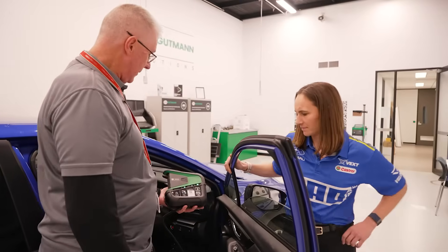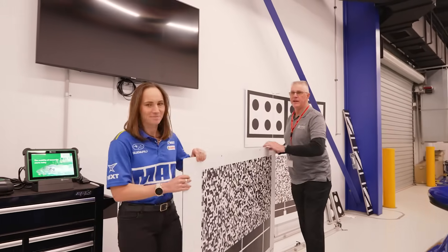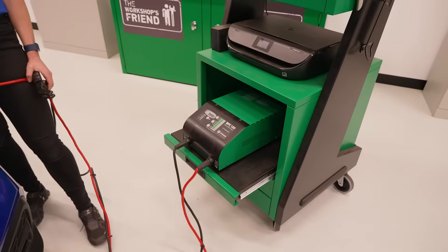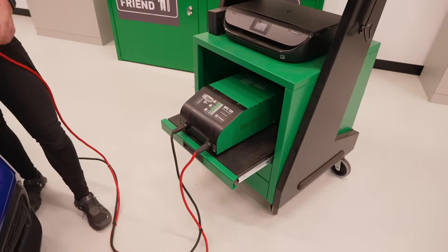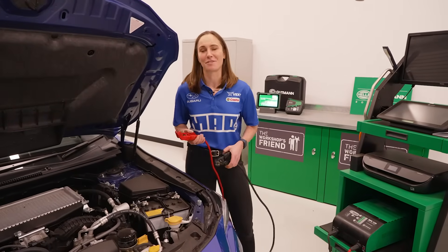It all starts with our diagnostic tool, the Megamax X. Couple that with our 8S CSC tool and it's also best practice to always have a battery maintainer connected. Putting any modern car through diagnostics gets the modules talking, and this can be over 100 control modules, so it can be pretty tough on the battery.